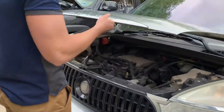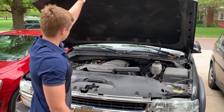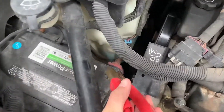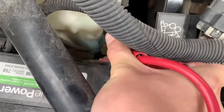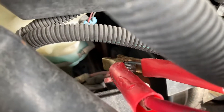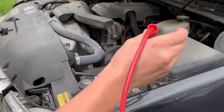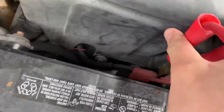Open the hood of the live car and open the hood of the dead car. Attach the red clip to the positive terminal of the live battery, then attach the second red clip to the positive terminal of the dead battery.